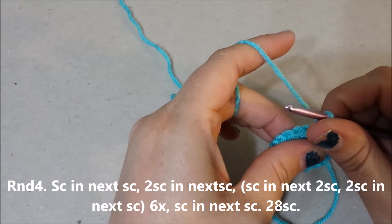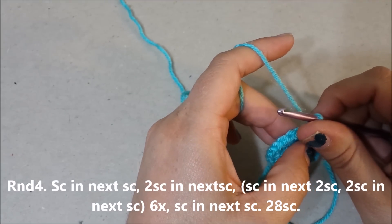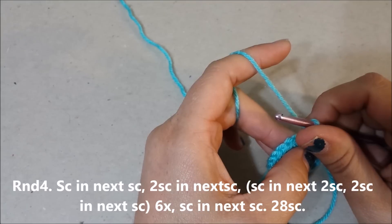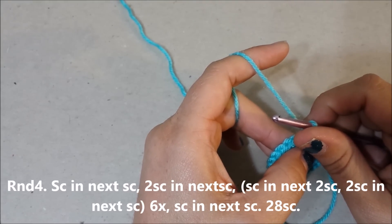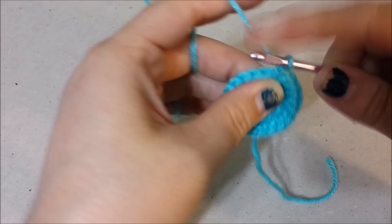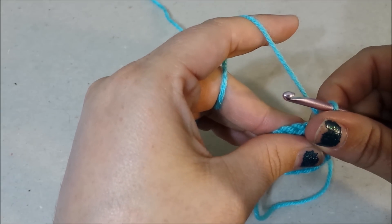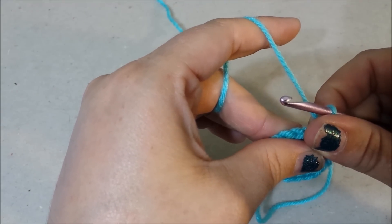Round four: single crochet in the next single crochet, two single crochets in the next single crochet, single crochet in the next two single crochets, two single crochets in the next single crochet six times, single crochet in the next single crochet for 28 single crochets at the end of round four.